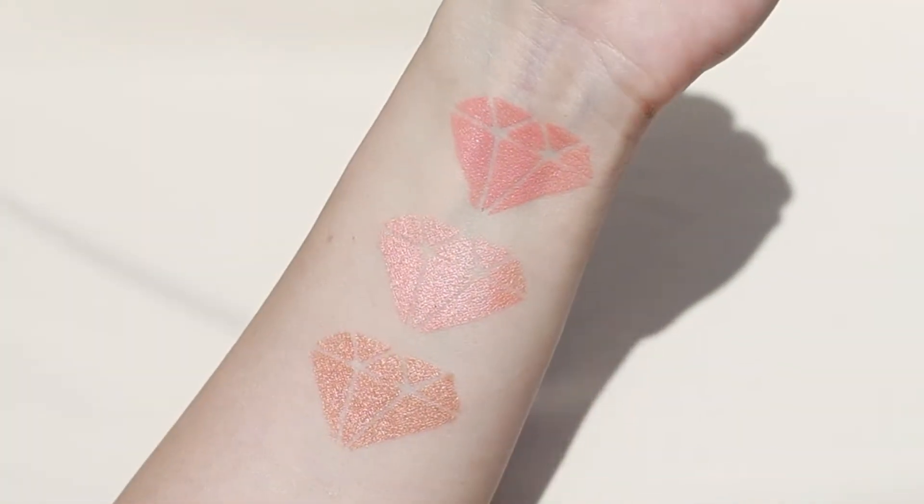If you want to glow this summer, I've got you. I want to talk today about the new Melt Blush Light blushes. I purchased three of the eight shades that they came out with. They're all cream blushes and some of them have a natural finish, others have a pearl finish, so I actually bought two of the pearl finishes and one of the natural finish.